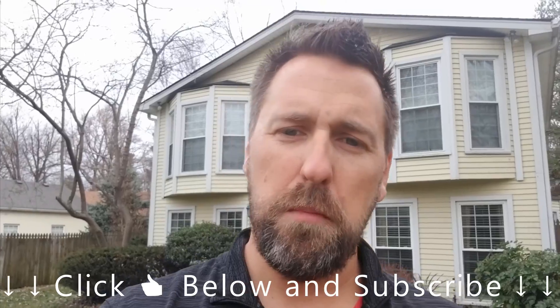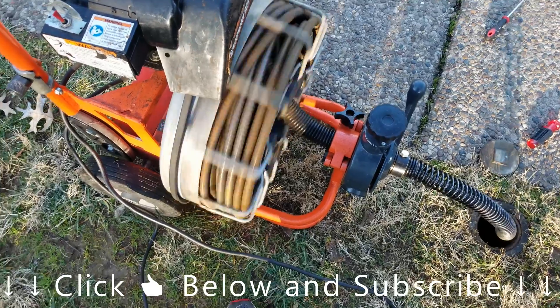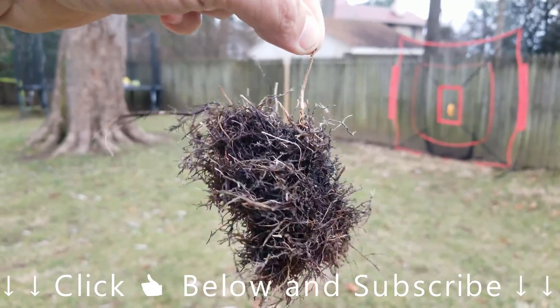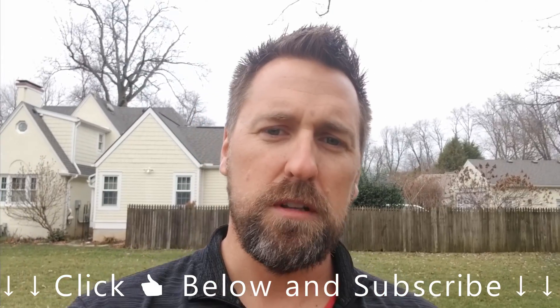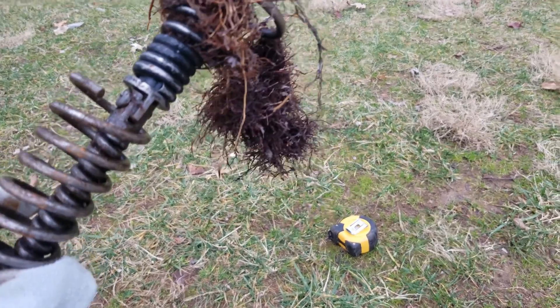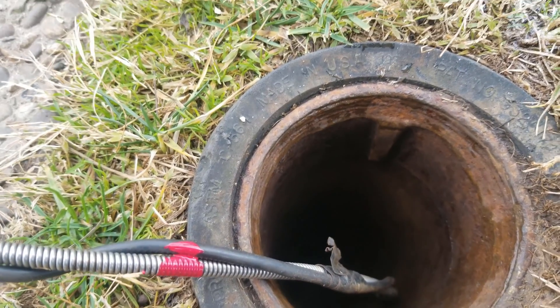Hey guys, Bump here. In this video I'm gonna show you how to make your own sewer inspection camera for inspecting my main sewer line. I've had an issue having to get my main line snaked out — I suspect I've got roots and I know about where the problem is. I called a few companies to get a quote and most of them were around $400. Renting one was about $200, so I decided to make my own DIY sewer inspection camera for about a tenth of the cost.